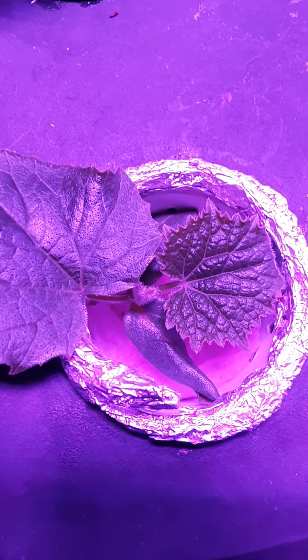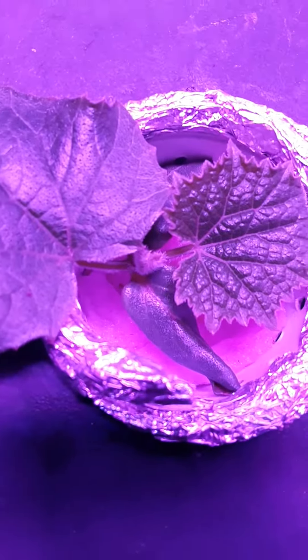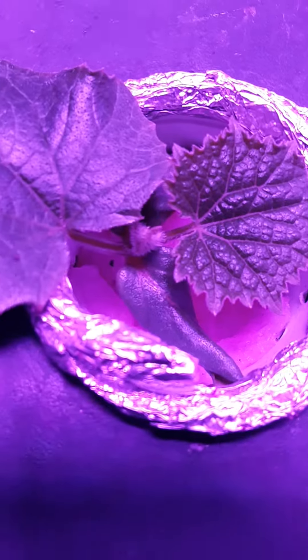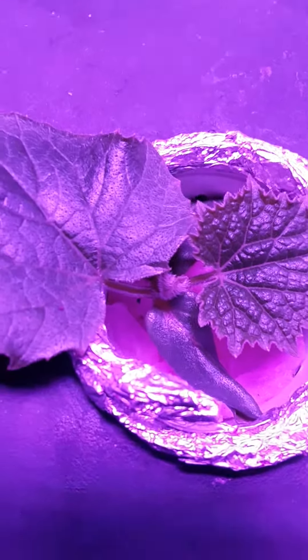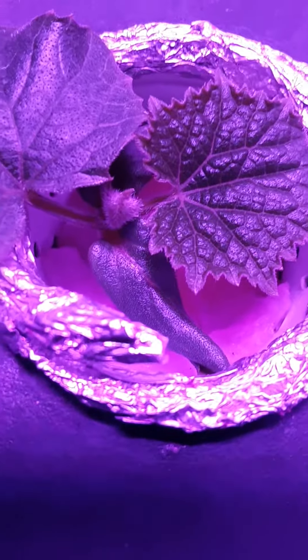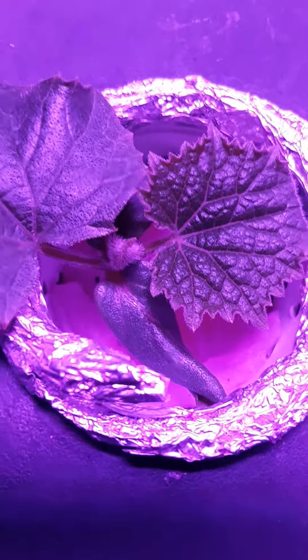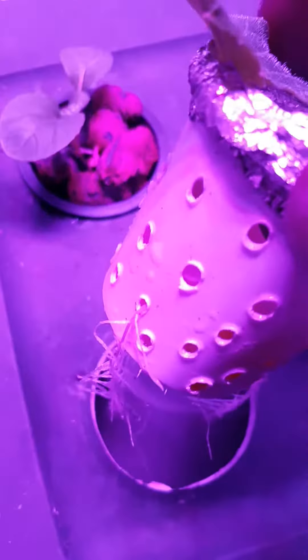I started this seed on top of paper towels. See, there's no rock wool, nothing like that in there — no pea pellets. But you can see down in there, that's a paper towel. I just dropped the seed in there and it sprouted.